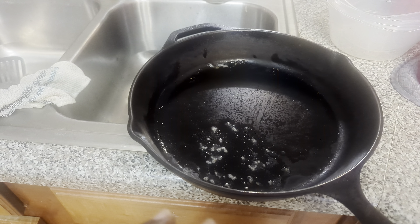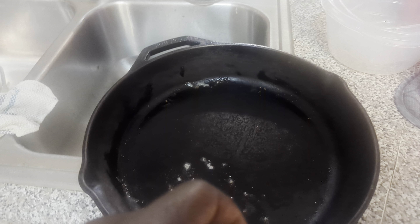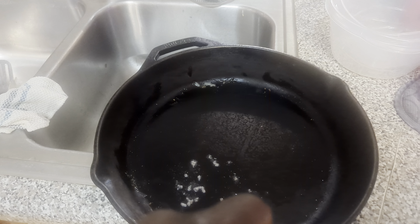Today we're going to discuss how to clean a cast iron skillet. The first thing you want to do is take a spoon or something and scrape all of the food off.